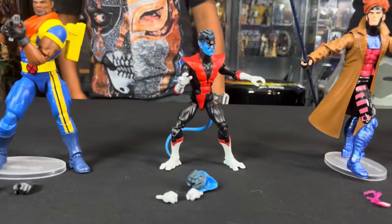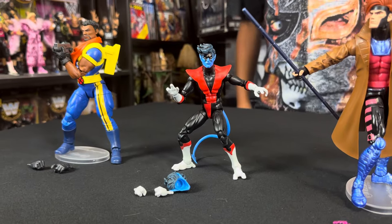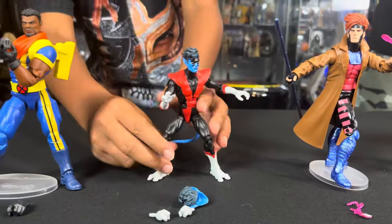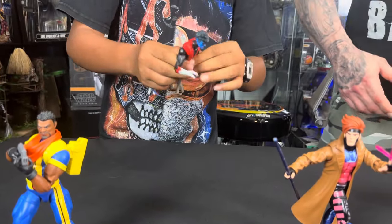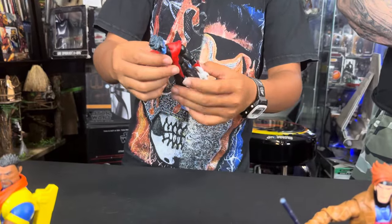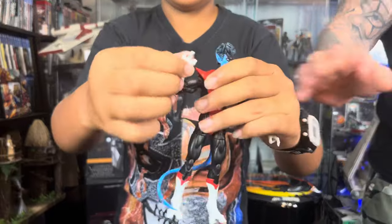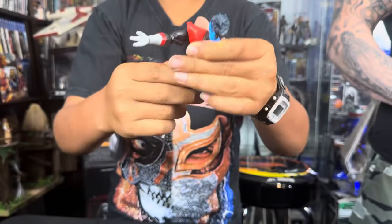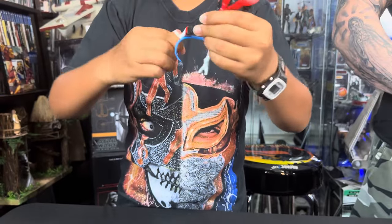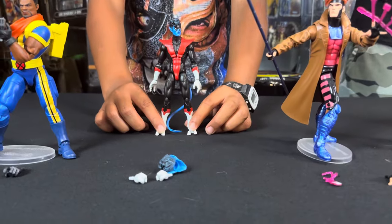Moving along — Nightcrawler. This is one of your favorite characters, right Mando? He's just been introduced to a lot of these mutants and their abilities, and Nightcrawler hasn't had too much of an impact on the show. These are packed with articulation. They all pretty much built the same way. You've got the butterfly shoulders that go in and out, double-hinge elbows, wrist articulation, waist articulation, bend in the abdomen, upper thigh swivel, double knee bend, and ankle pivot. Nightcrawler comes with an extra pair of hands and an extra head.